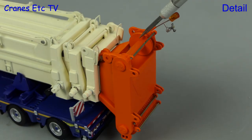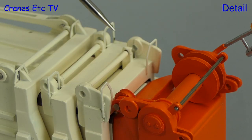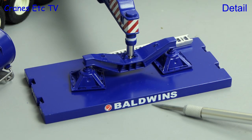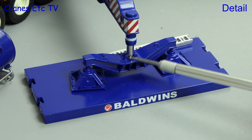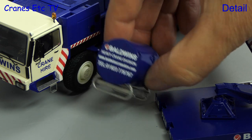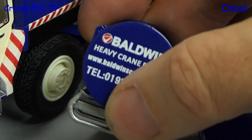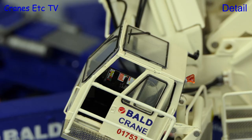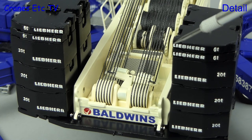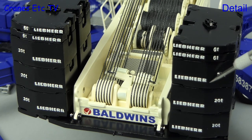At the boom head all of the pulleys are metal and separate, and the warning light is also a nice detail. Going in close you can see the quality of the workmanship with all of the tiny parts. The outriggers are impressive with large spreader plates and nicely formed metal pads and beams. Another interesting part of the model is the fuel tank — it is plastic and finely detailed with usable lifting points. The crane cab is highly detailed as you can see by looking inside. The counterweight blocks have very nice embossing including the Liebherr name and also the weight of the block.